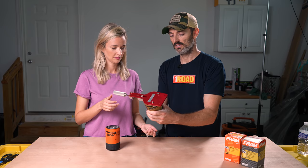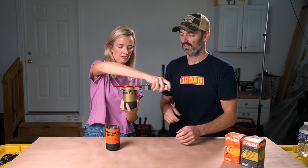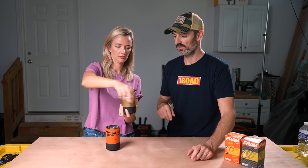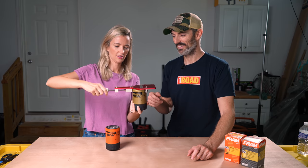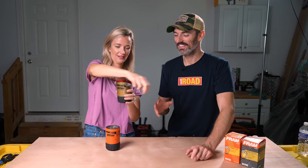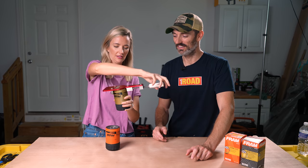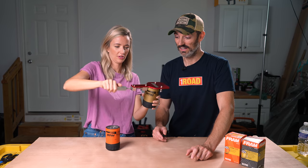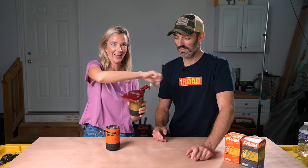Keep a good grip on the filter and start spinning it around. After you spin it around two or three times, tighten it a little bit — like a quarter to a half turn at a time, otherwise it might not be able to turn. Keep going — sounds like you're getting it. There we go!